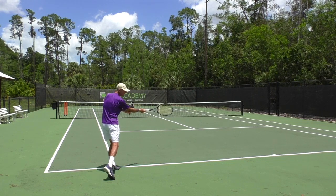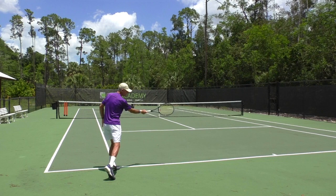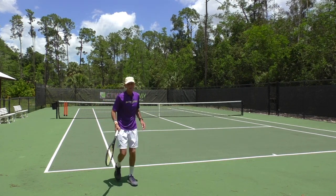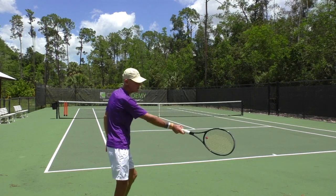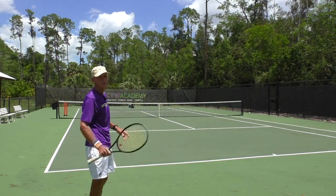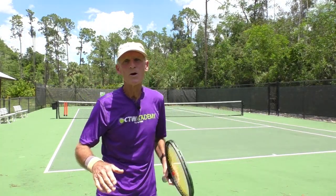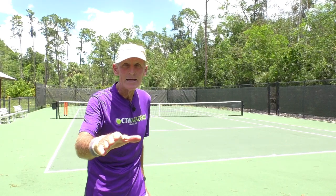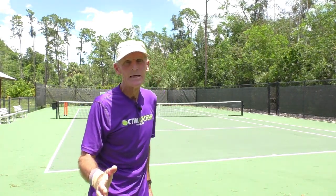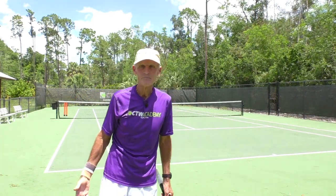You need good spacing so you can hit that ball out away from your body. See how far my elbow is from my torso — I've got a lot of room to swing there. Some players, like Federer, have the arm totally out straight, and that works for him. Some players have a little bend in the elbow. Either way is fine, but give yourself room. The worst feeling is feeling cramped and not being able to swing freely.